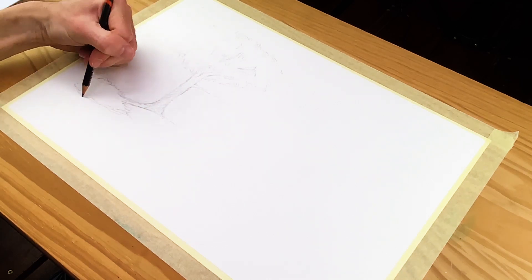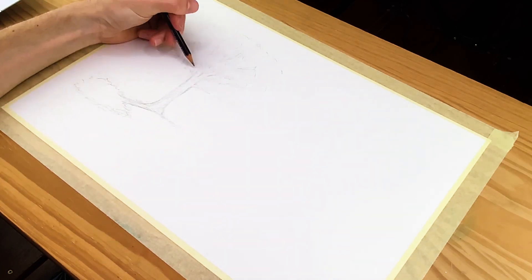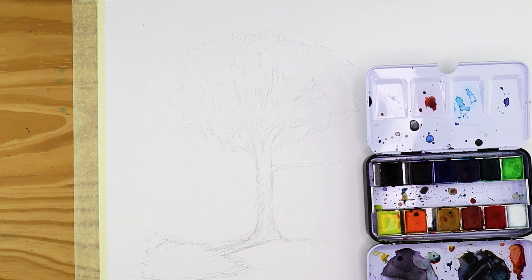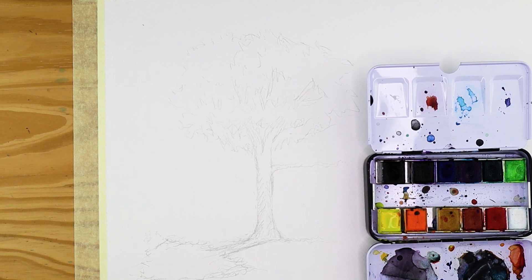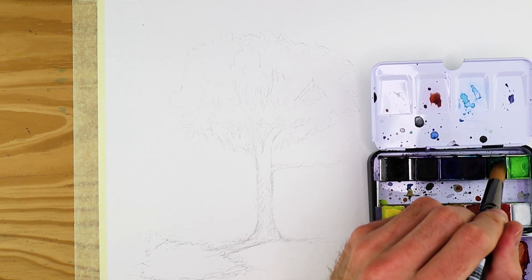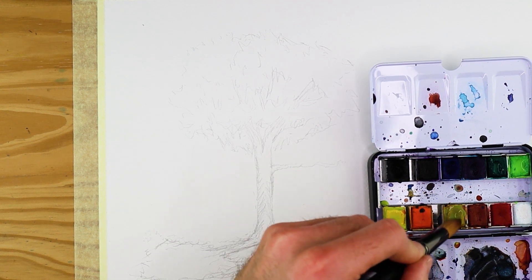Once we've established the general sketch, we want to start by painting the lighter tones. When painting a tree, we want to create a variation of tones using a variety of greens, from light green to darker green. With your lighter greens, begin by applying scattered blobs within the lines of your sketch — within the cloudy shape — which will establish the foliage.